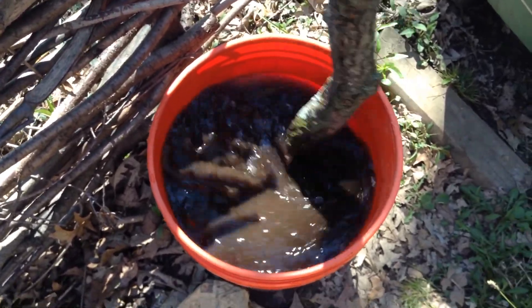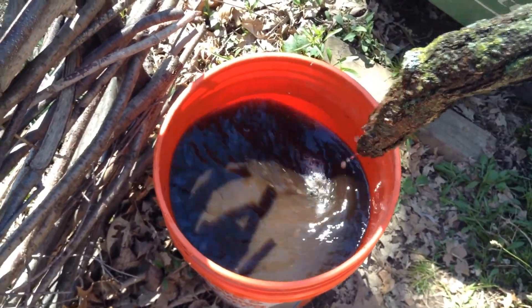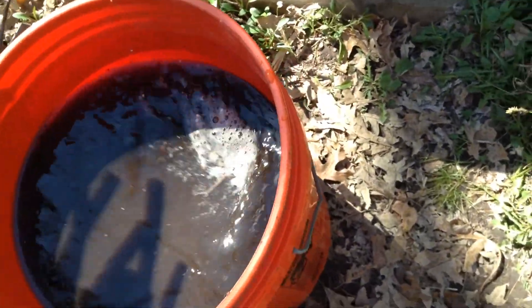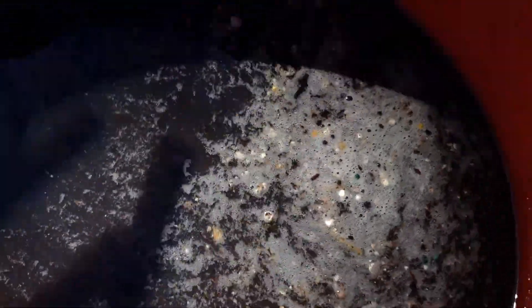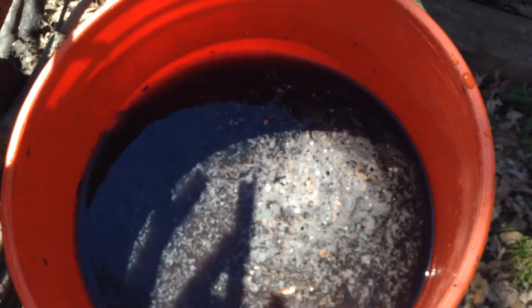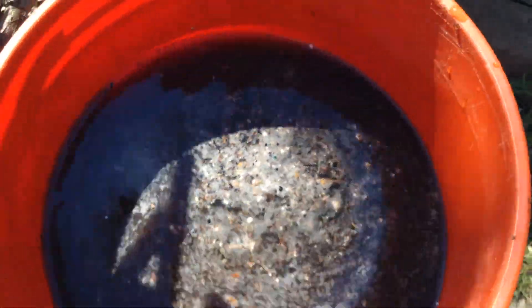You can see that beautiful color. I'll probably mix it up once more before bed and then once again in the morning, and then it will be ready to go on the garden. This is incredibly mild — you really cannot overdo it. With chemical fertilizers, plants can get burnt from too much. But this compost tea is just incredible.